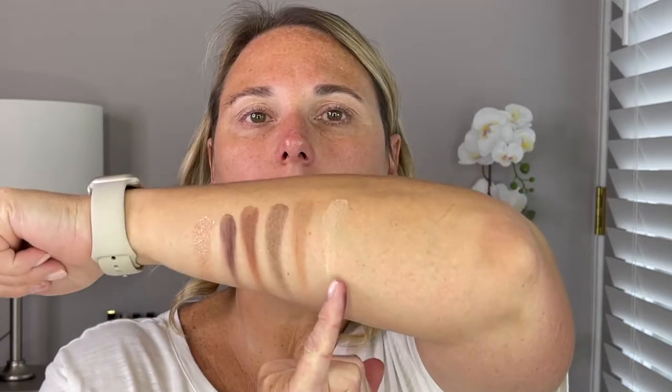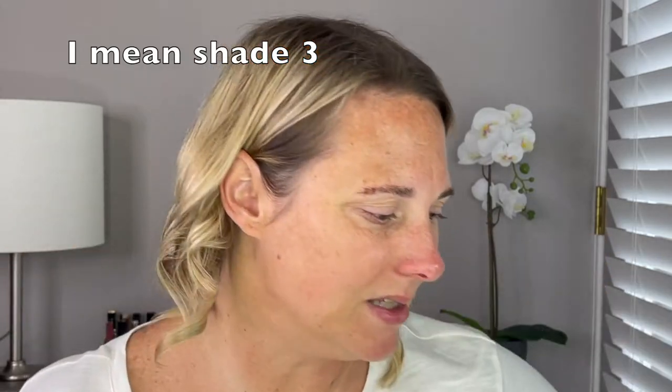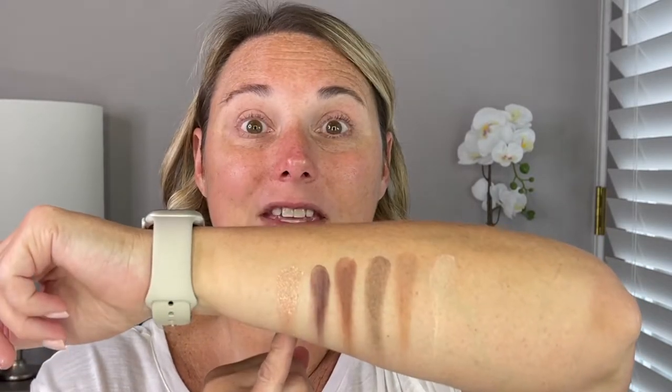Shade one, two, four, and five are all mattes. Shade number six I think is probably more like a satin, even though he does list it as a matte. It just has different ingredients, so I think it's probably more like a satin. And then shade number six is his Celestial shade.